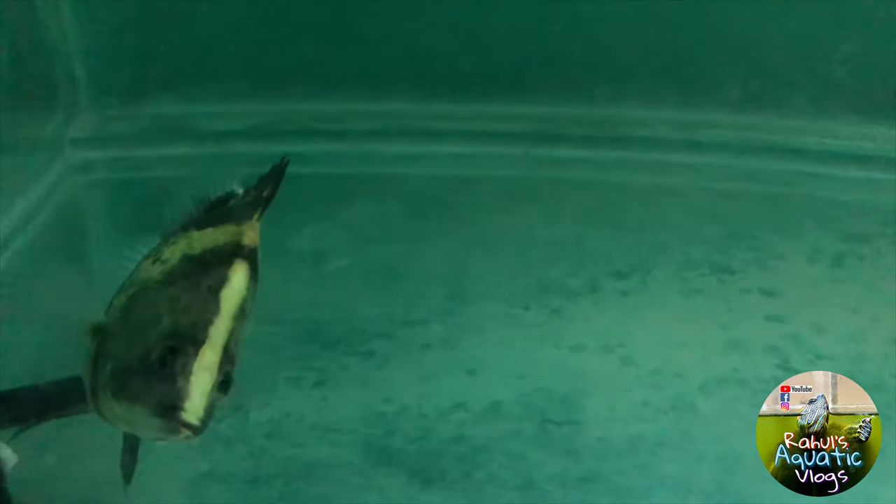I kept the tank for a few weeks, and it cycled even a bit faster than expected. After a few weeks I guessed the tank was cycled, then I added this fish. As for what to do with this tank now, I have no idea — let's see what happens.